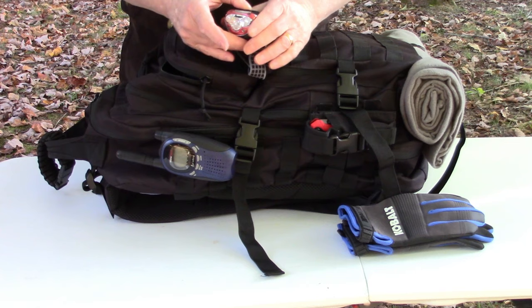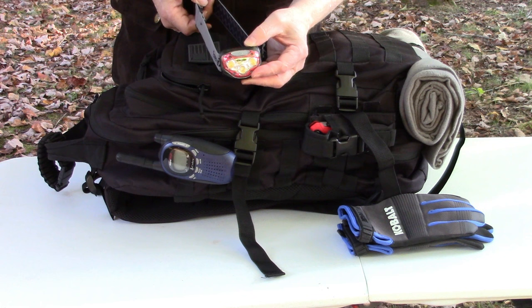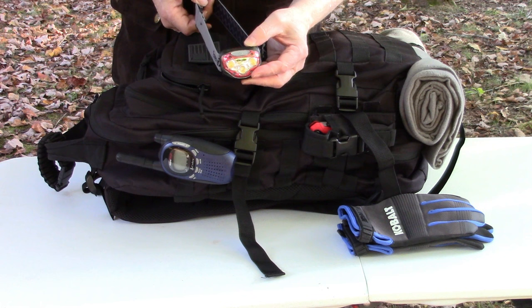Also in the top compartment I've got a headlamp. This top compartment is for things I'm going to need immediately when I start my journey home - things I want to get to quickly. I may not need the headlamp if I'm heading home in the middle of the day, but if I'm heading home at night, it's a nice tool to have. This is just an inexpensive little Energizer light - no need for anything too expensive since it stays in your car.